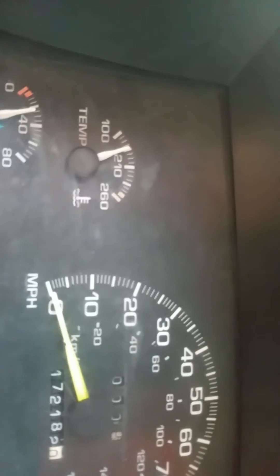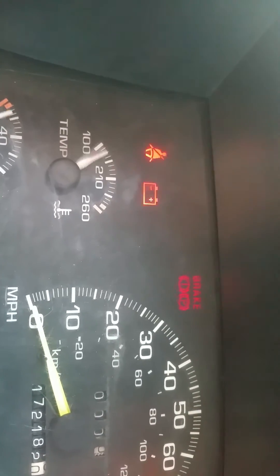Alright, here we go. See what the hell happens. I'm going to get the key in, on position, trick the engine light.